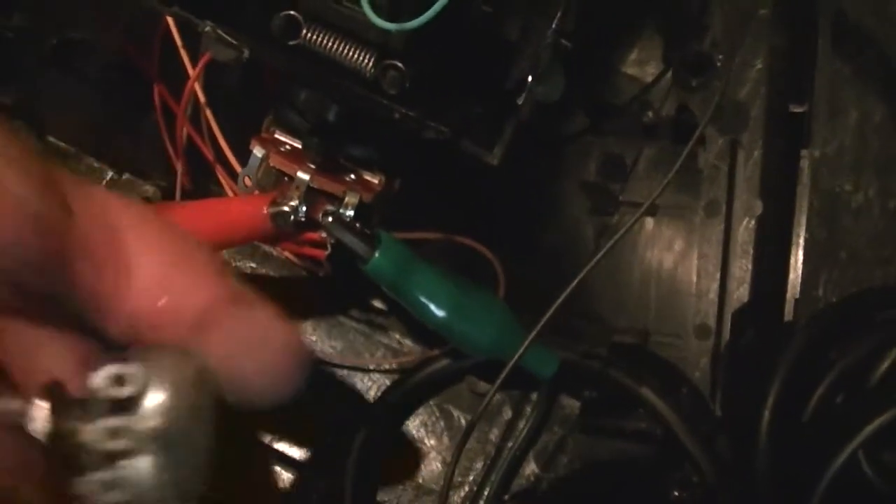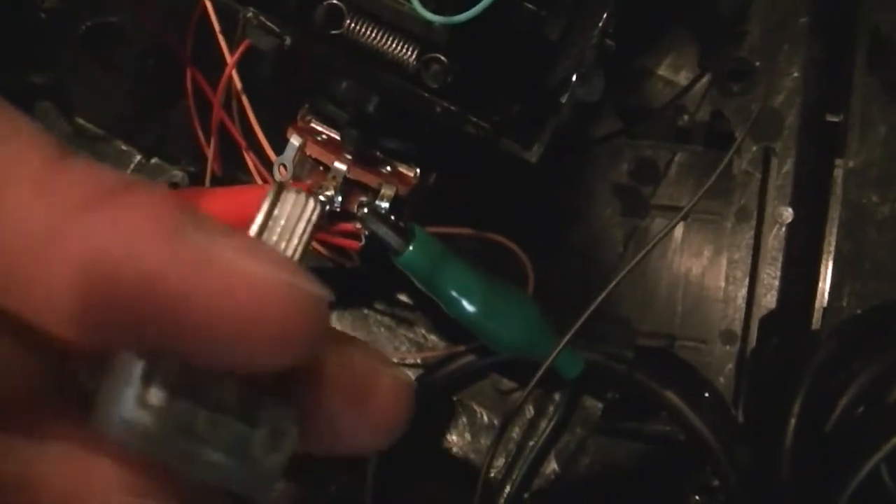But on a joystick, especially some of these older ones, they're bigger and easier to see. They have pots for the X-Y axis. So basically, it's just one of these pots sitting inside here. You can wire it up just like you would a pot on the oscillator, so instead of turning a knob, you turn the joystick.